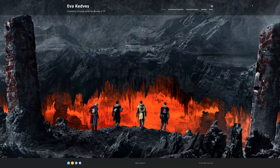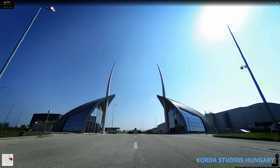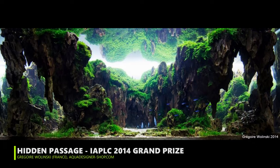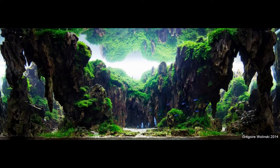We have here with us Eevee Kedves. Welcome to the channel, welcome to Green Aqua! She's a concept artist, creating environment, character, and prop concepts for films and video games. Eevee is also famous among aquascapers for another reason — the 2014 IAPLC winning work, Gregoire Wolinski's 'Hidden Passage.' She received word that the winning scape was inspired by her work.